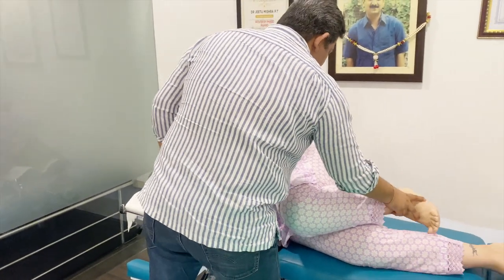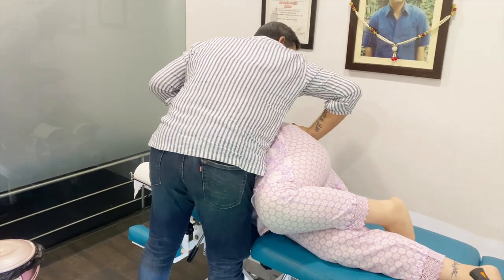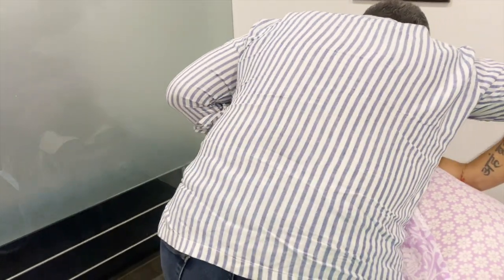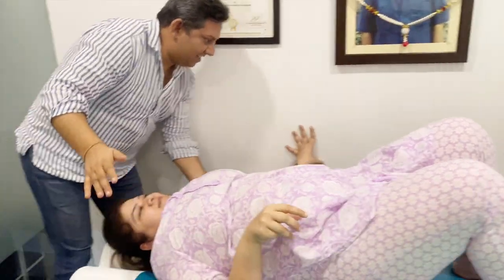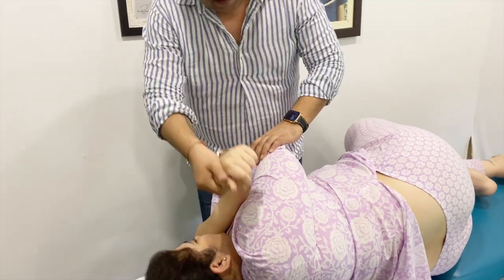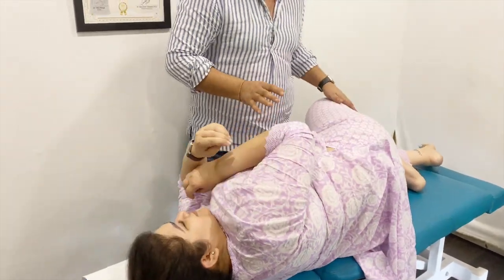And this. Just give it here. Nice. Nice. Some cracks, not too much. Okay. Easy. Nice. Okay, nice. Straight. Okay. Straight.